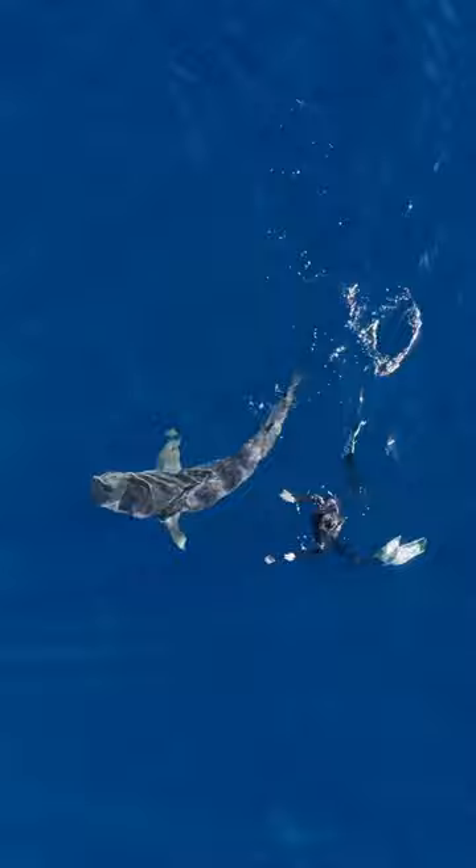Watch how this tiger shark chases me as I splash and run away. Splashing and running away like this are some of the worst things you could ever do if you run into a shark in the wild. You want the shark to think that you are a strong predator in the water, not a weak prey item splashing and running away like this.